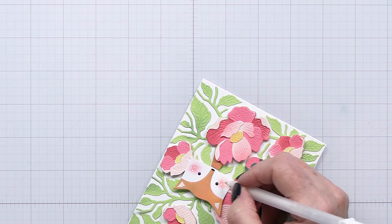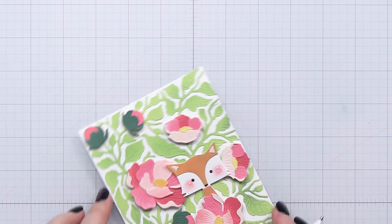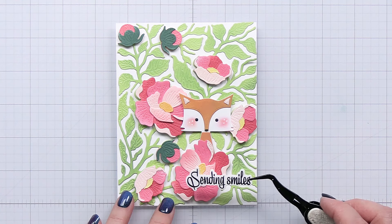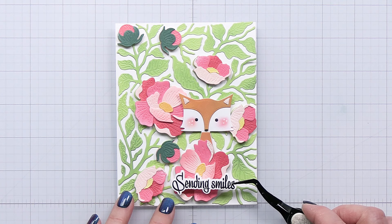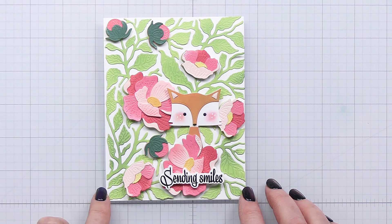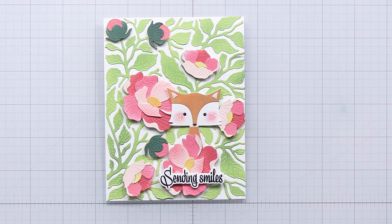I have listed in the description box below all of the different products that I've used, including the sentiment set. I'm using the Mailbox Memos set for the sentiment for the front of my card — I chose 'Sending Smiles,' stamped that out, and then used the coordinating die from Mailbox Memos to finish off that die cut piece. I hope you enjoyed, friends, and I'll see you again next Friday. Take care and don't forget to get crafty!